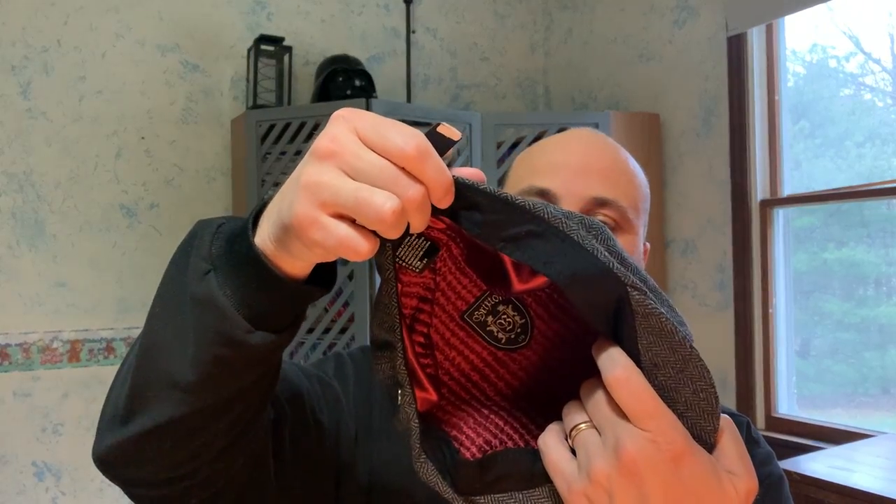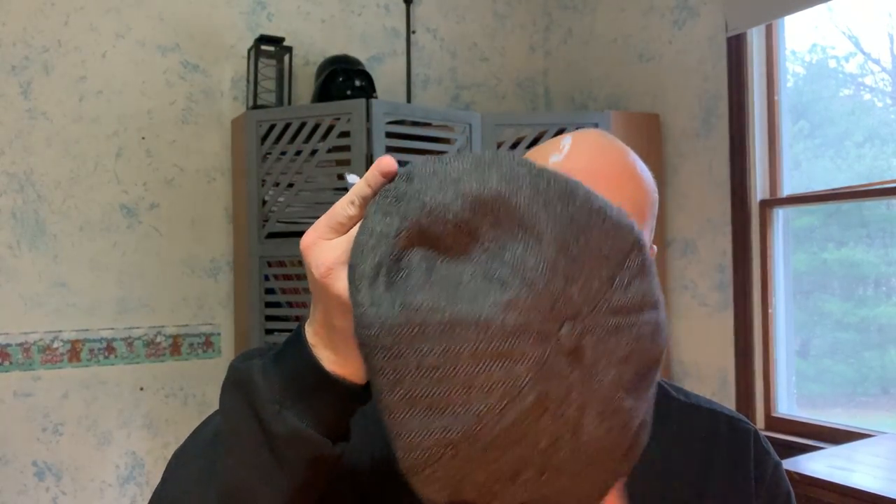And then we've got this one as well. This one is from Brixton. Again, interesting pattern inside. I like this as well — more for cooler weather. I still think it looks good. What do you think?